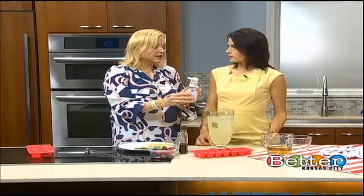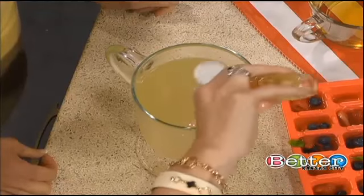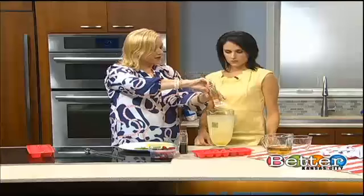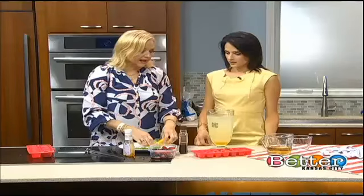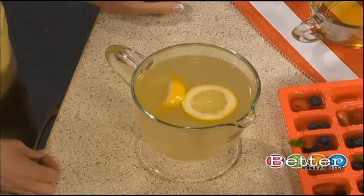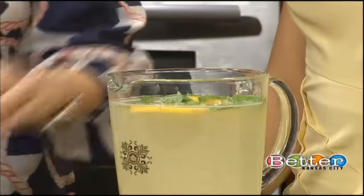We're gonna use the blue agave nectar here, and you can do from a half a cup to a full cup, just depending on how sweet you want it. Then you're gonna add a couple of lemon slices in here just because it looks pretty.